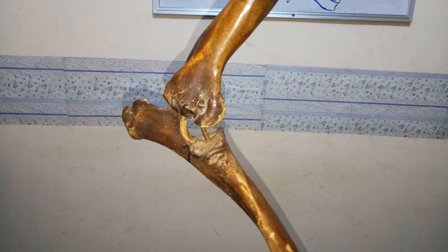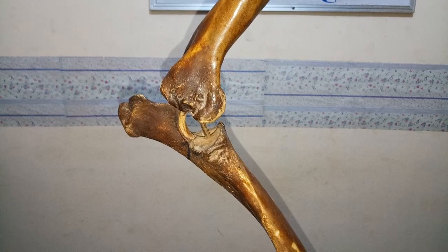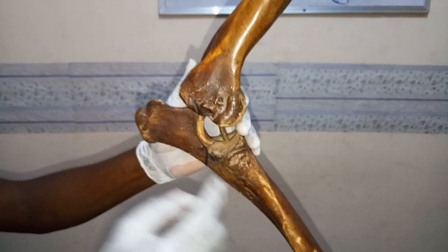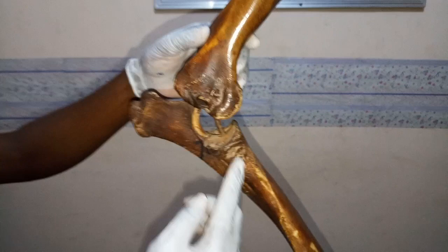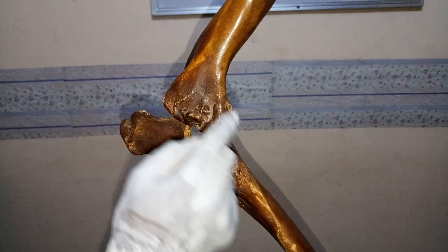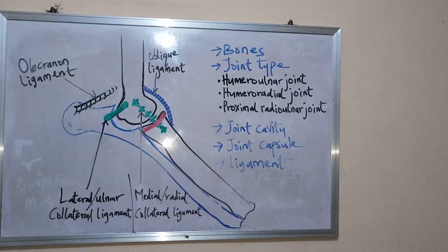Hello, good day. Welcome to this prestigious channel. Today we shall be looking at the elbow joints, also called cubital joints. The elbow joint is a composite joint because it is found between three different bones: the humerus, the radius, and the ulna. The joint formed at this point is what we call the cubital joint. We shall be looking at the components of these joints.